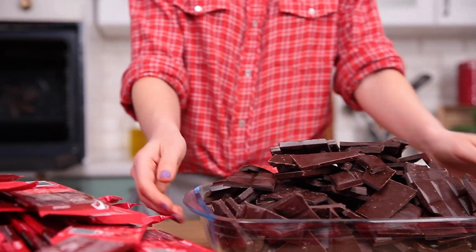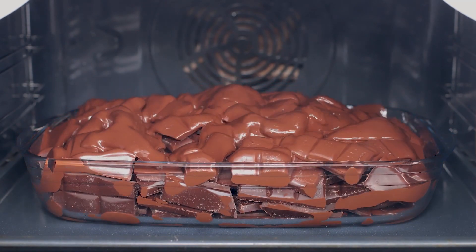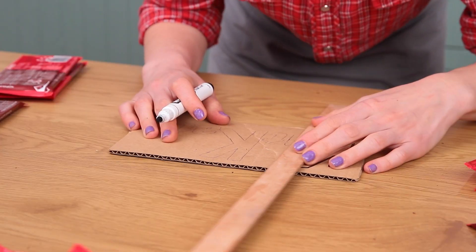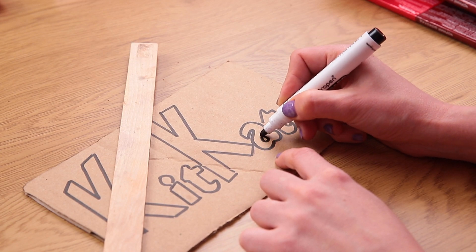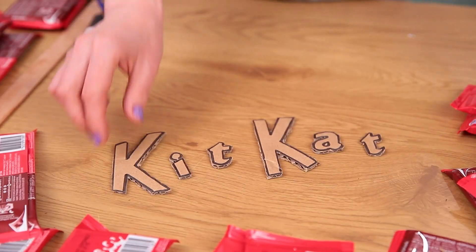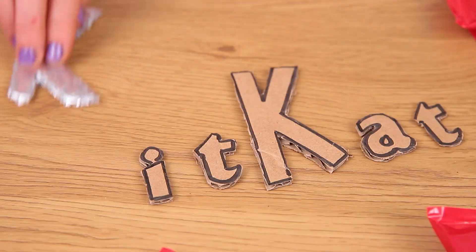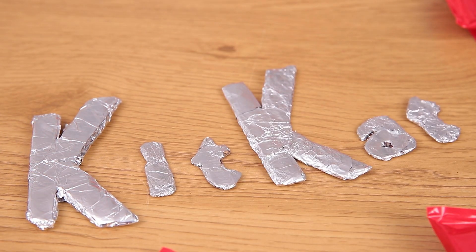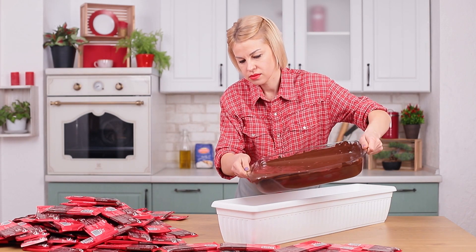Melt it in the oven at 400 degrees Fahrenheit. In the meanwhile, grab a piece of cardboard and cut the word 'Kit Kat'. Write the letters in foil and lay them backwards on the bottom of the mold.